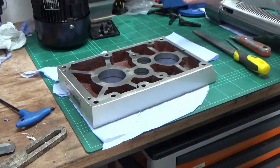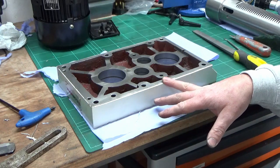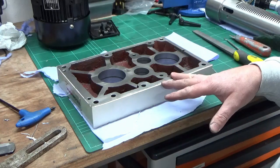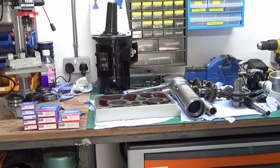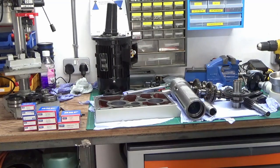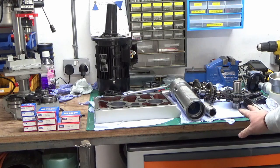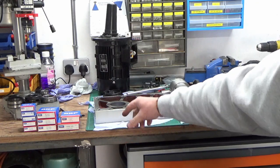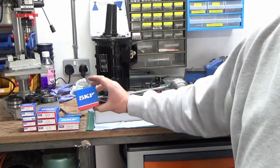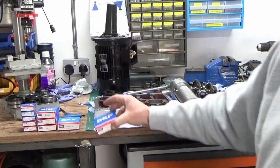I'll lay everything back out on the bench that's been cleaned and ready to go, then we can start the reassembly process in the reverse order of disassembly. Everything's laid back out on the bench on clean paper towel. You'll see these are the bearings that have turned up — they're all SKF, so decent quality bearings.